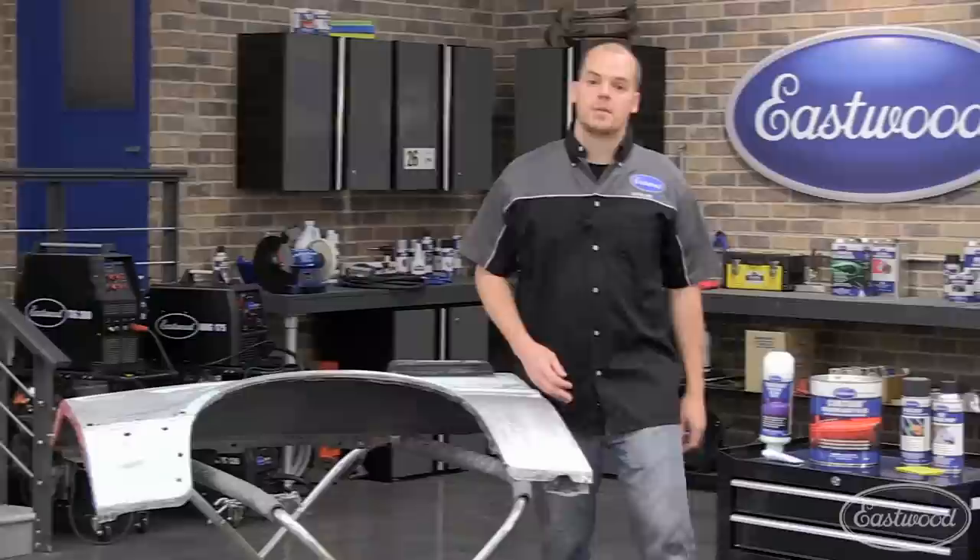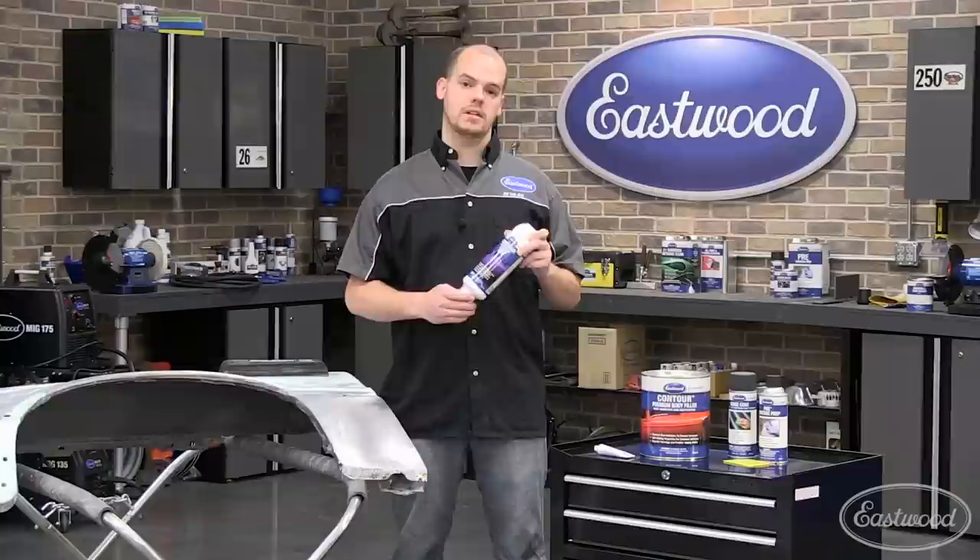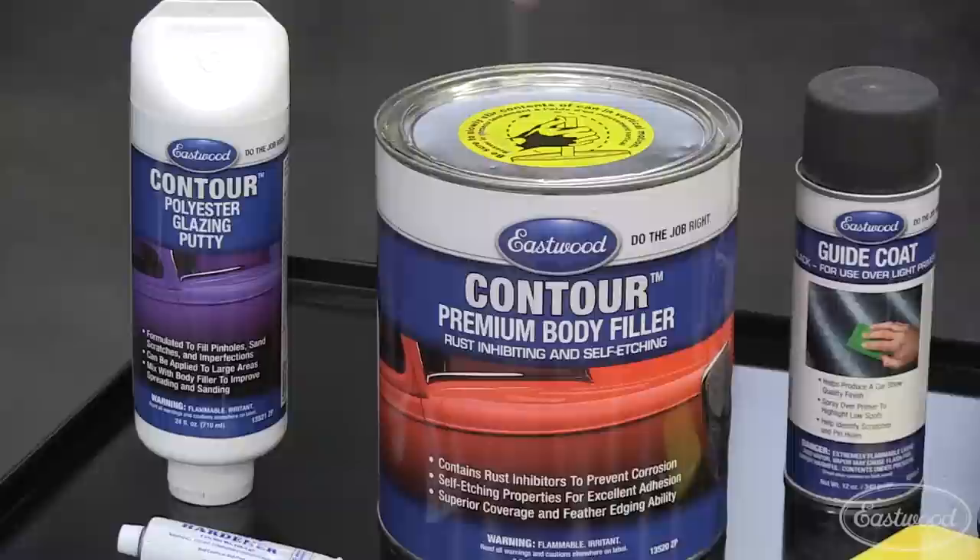Hi, my name is Mike. I'm a tech here at Eastwood, and we're right in the middle of working on project resolution. This spot here on the fender needs a little more attention. So today I'm going to show you how to mix, spread, and sand some of our contour glazing putty, and the same methods will apply for the body filler as well. Let's get started.